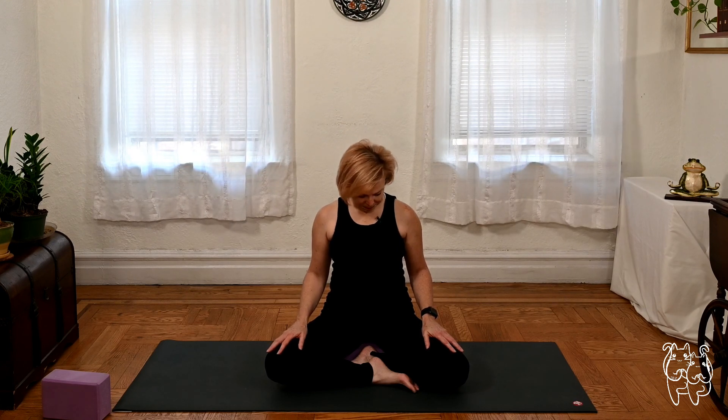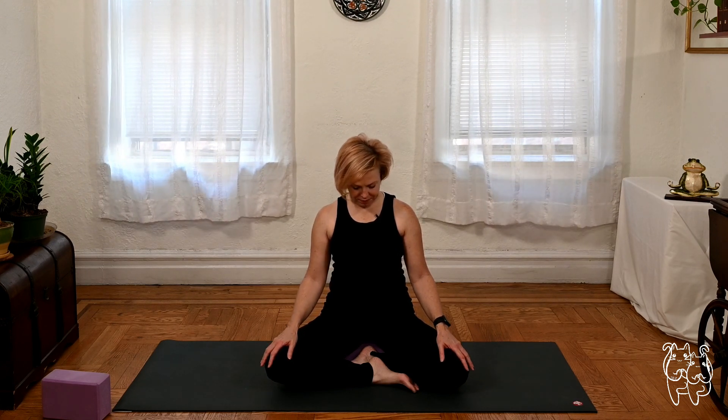Just doing this for yourself — the most important part of your practice right here.